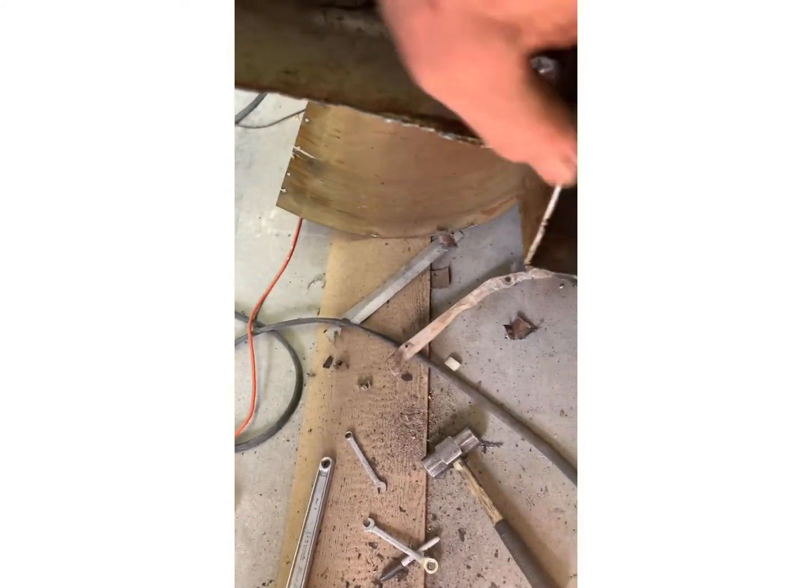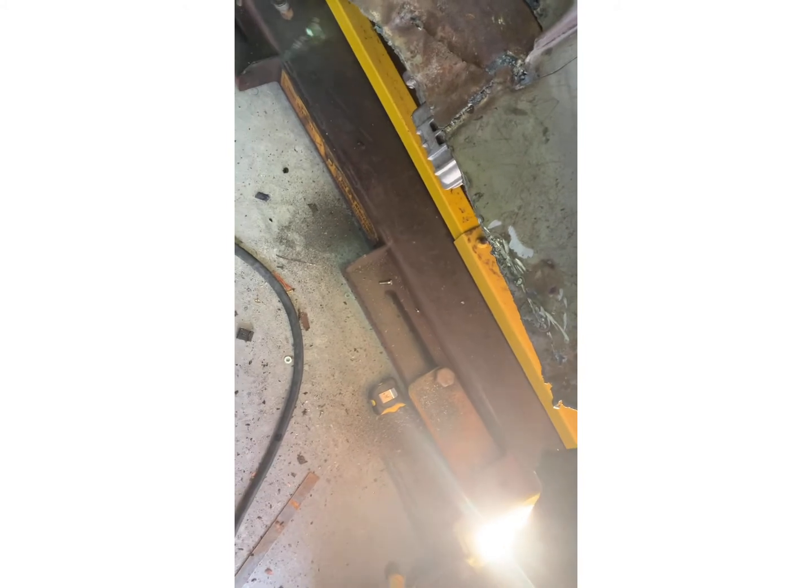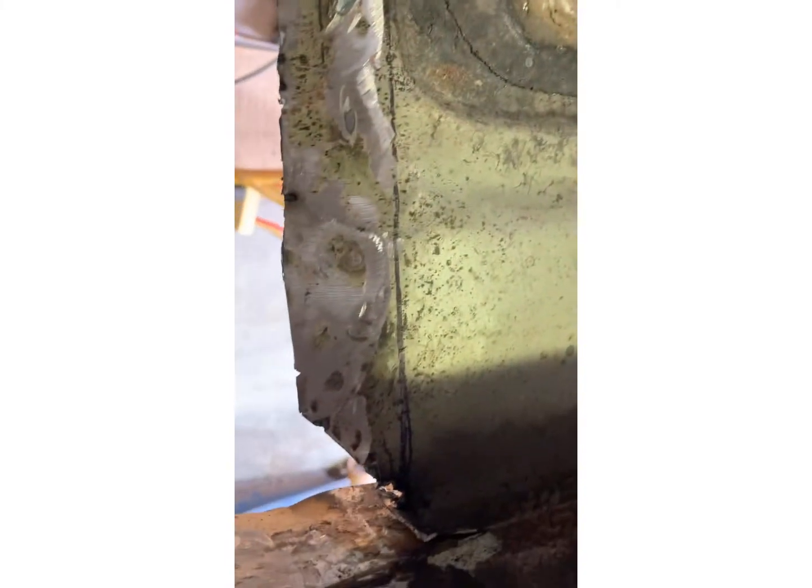Clean up all these edges with the grinder, straighten this stuff out. Got a little sag right there — I'm gonna have to push that back up and then start welding in my pan, get my measurements, and weld up my pan and drop it in. I may even spot weld it — I think I have a spot welder that'll work on this. So I cleaned up everything, ground off all the spot welds, and got a nice clean opening on that floor to work with.